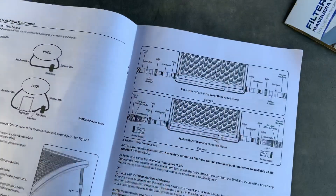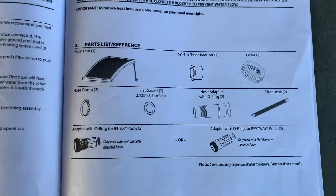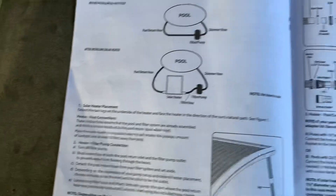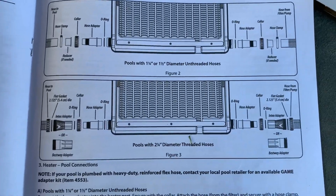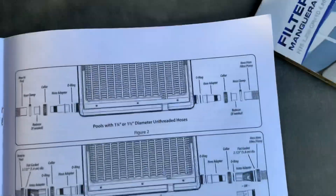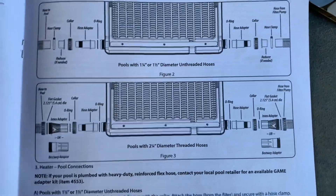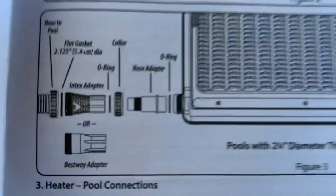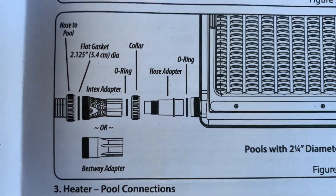In the manual, it explains the parts that come with the Game solar panel, the connection with the pool, and this is the important part: there are two diameters. My pool fits the second diameter — the one that says pools with two and a quarter diameter threaded hoses. So it needs the Intex adapter that comes with it and the hose adapter.